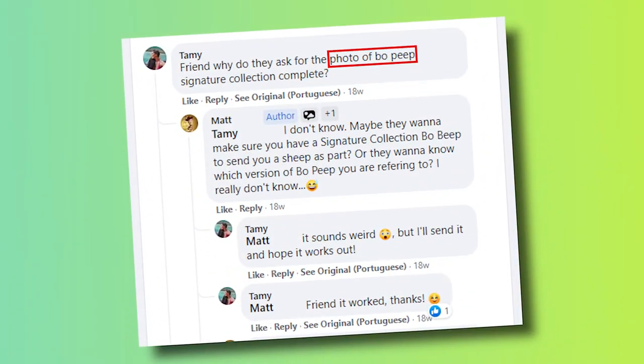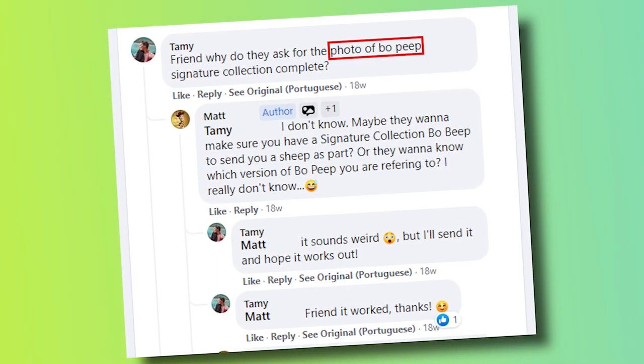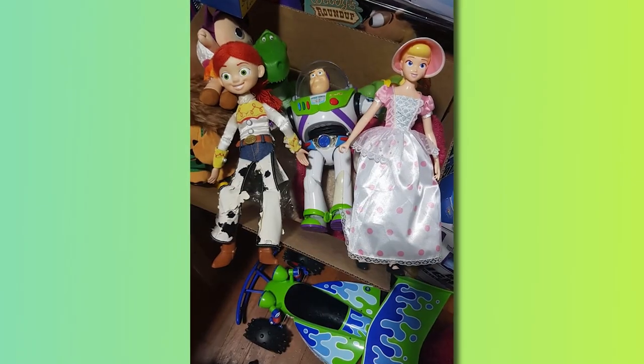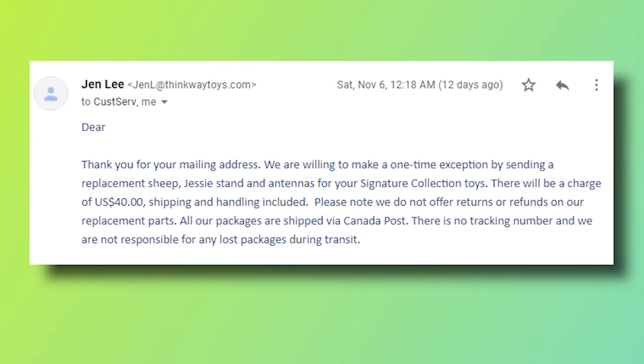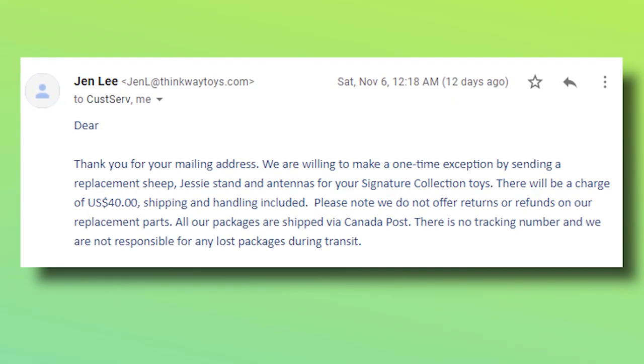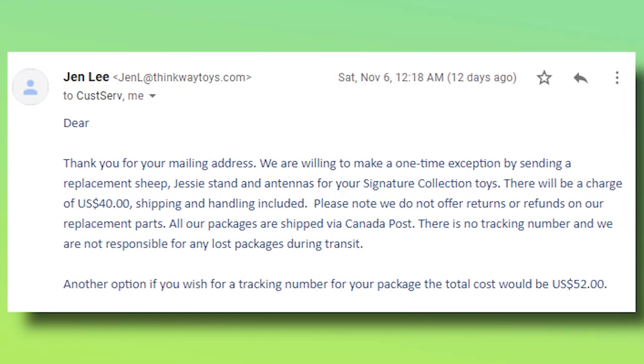But not just to anyone. According to the internet collector community, instead of a receipt you now need to provide photo proof that you actually own a Bo Peep. Which makes sense because they want to make sure you are an actual collector trying to complete your collection instead of someone trying to sell the parts for a profit. So I sent them a picture and requested both a Jessie stand and a replacement ship. The price was USD $40 for all of them shipped, but Jennifer also offered a tracking option at $52. Being an extremely paranoid collector, I opted for the tracking option.